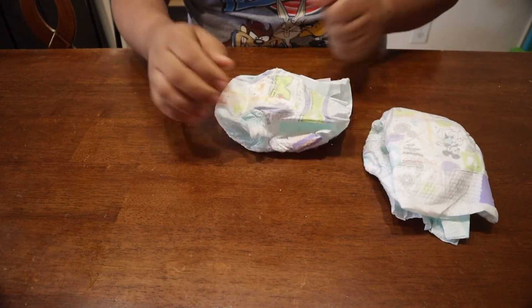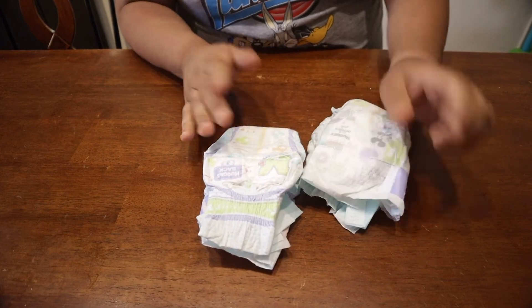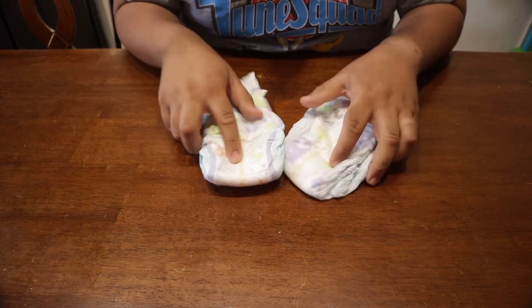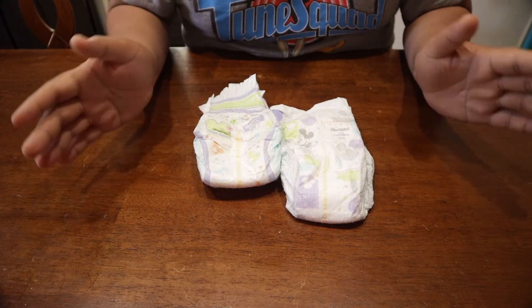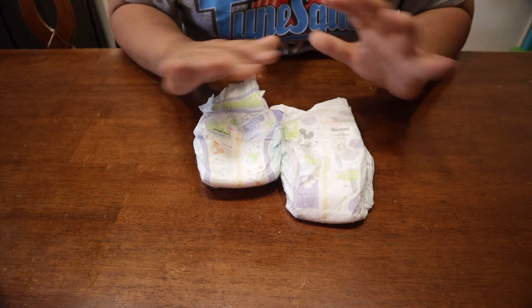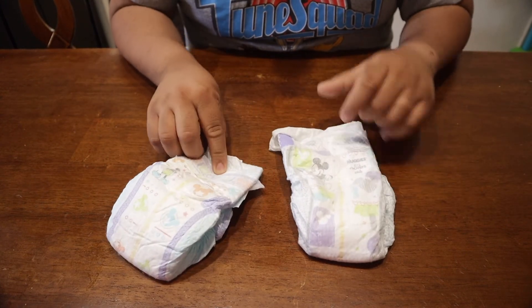We haven't noticed any actual difference in quality — how much you can hold and how well it stays on is still the same. It just tripped us out that the packaging of the box still looks the same and still shows the old indicator instead of the new one.